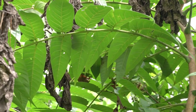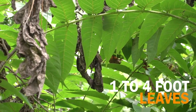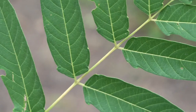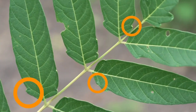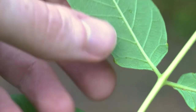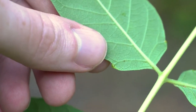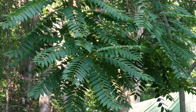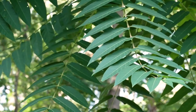On Tree of Heaven, leaves can be between one and four feet long. At the base of an individual leaflet you will see a little tooth that sticks out, and on the back you'll see a small dot, which is a scent gland. All parts of the Tree of Heaven have an offensive odor — the smell has been compared to rotten peanut butter.